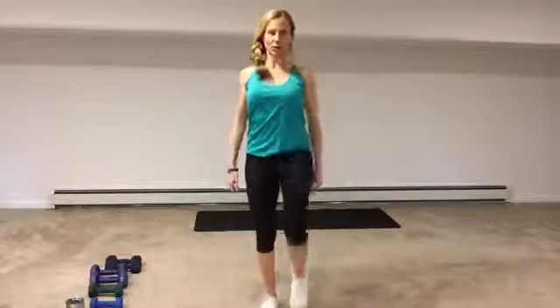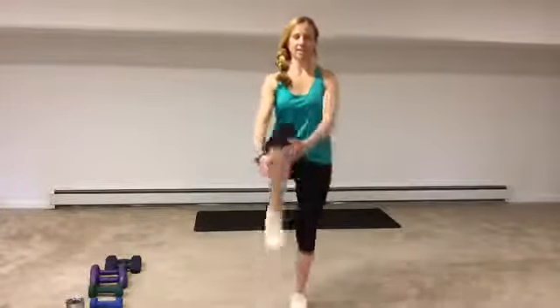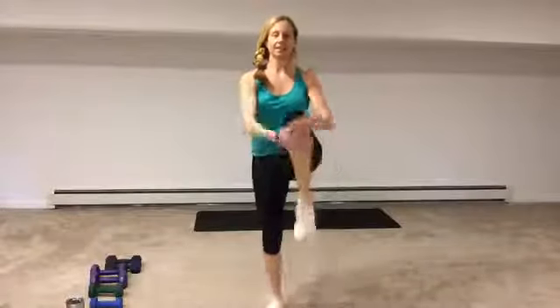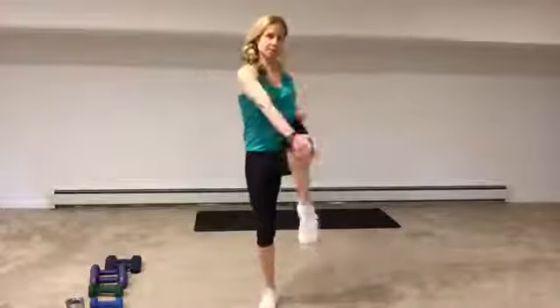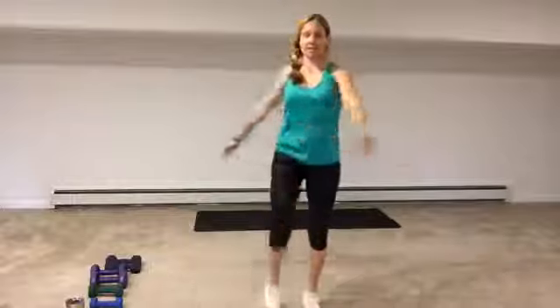We're just going to start with some knee lifts, alternating lifting your knees up. Do some shoulder rolls — getting your shoulders up, down, and back. Keep your shoulders rolled down and back, chest lifted, and start to pull the knee in towards the chest. Then just start to rotate so we have the opposite arm moving towards the opposite knee. Lift that knee high to the chest, scoop your belly, pull your belly up and into your spine.